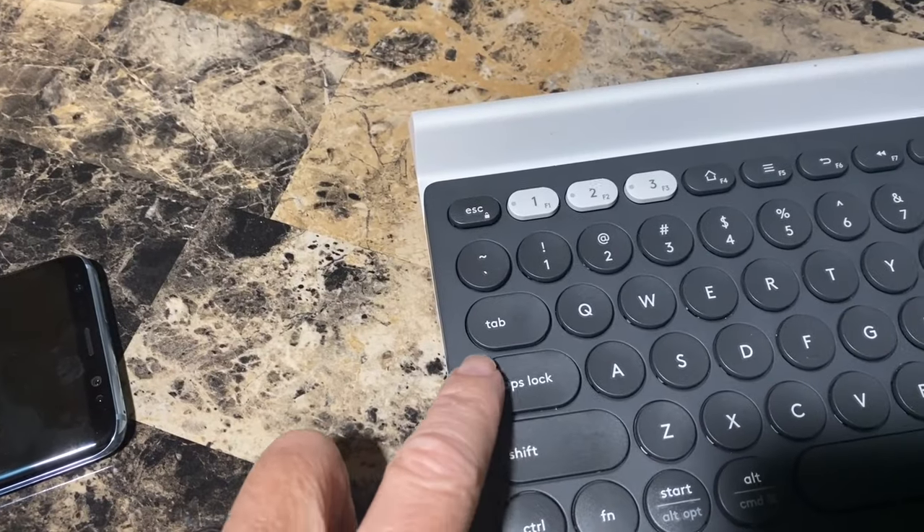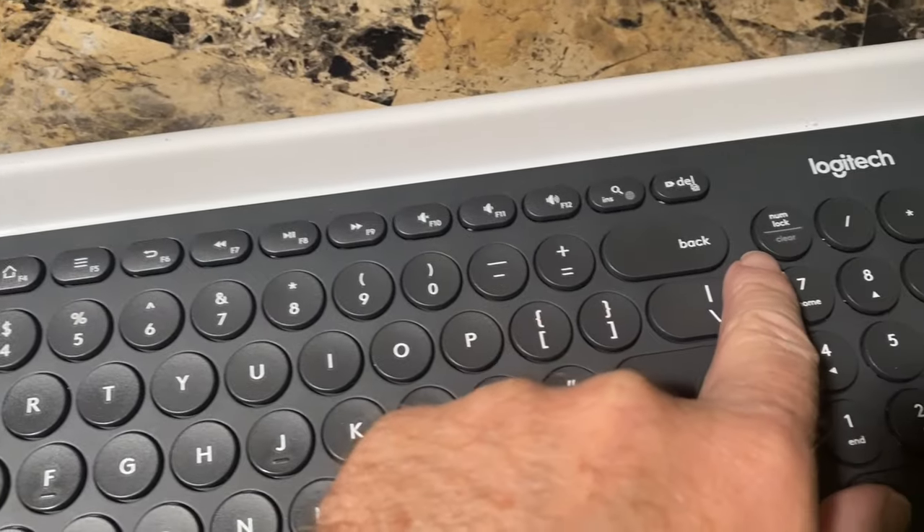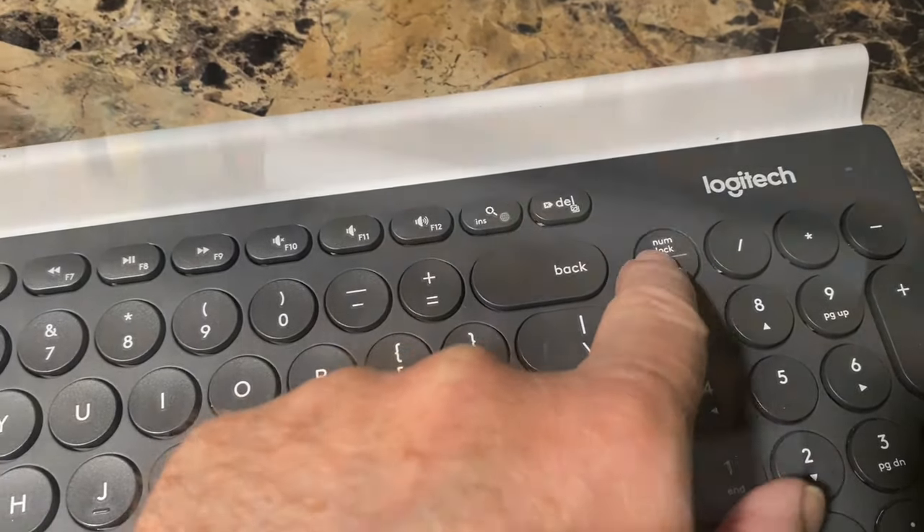Number three: there's no light indicator on the Caps Lock or Num Lock keys, so you don't know whether they're on or off until you start typing.